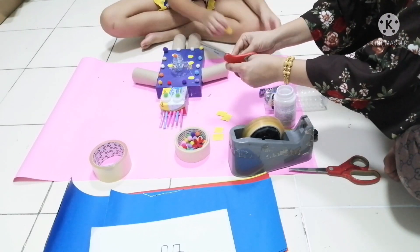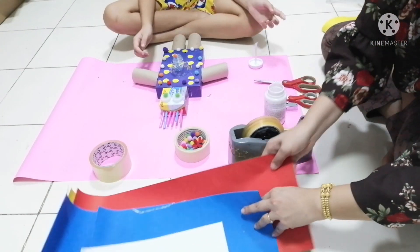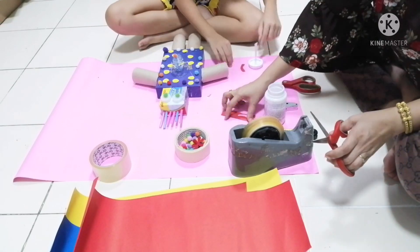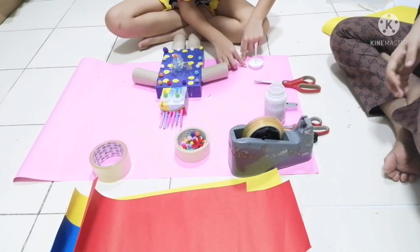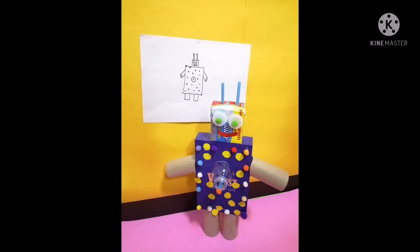So you can decorate however you want. Just make it look cool or whatever you like. We can see his face now. He's got a mouth. He's got eyes. He's a robot. That is beautiful. That's a cool toy.